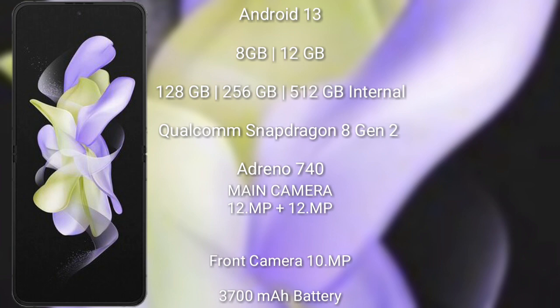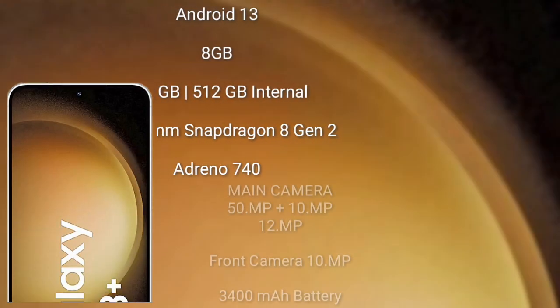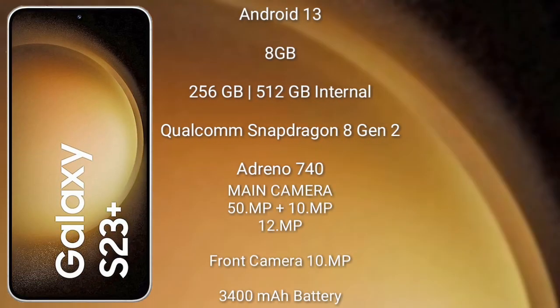The Samsung Galaxy Z Flip 5 has a 3700mAh battery which supports 25W fast charging. The Samsung Galaxy S23 Plus runs on Android 13. It comes with 8GB or 12GB RAM and 128GB, 256GB, or 512GB internal storage, powered by the Qualcomm Snapdragon 8 Gen 2 processor. The GPU is the Adreno 740.